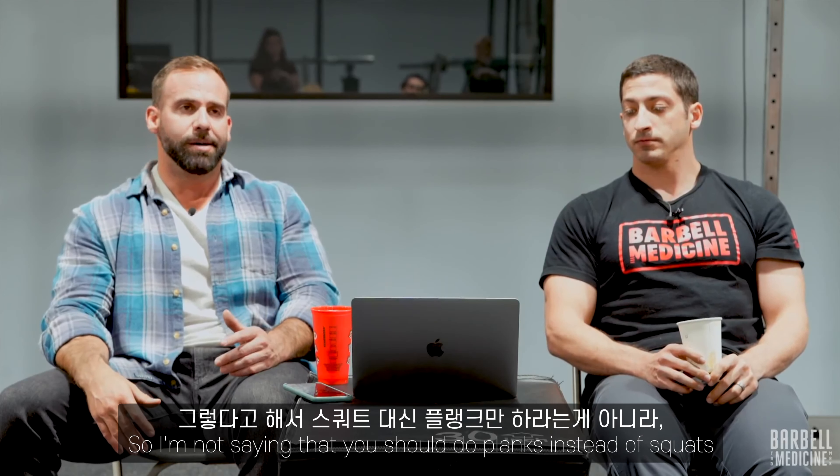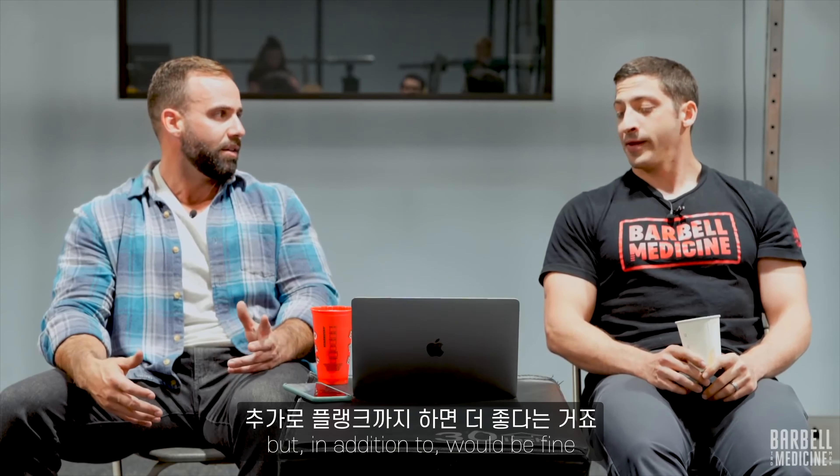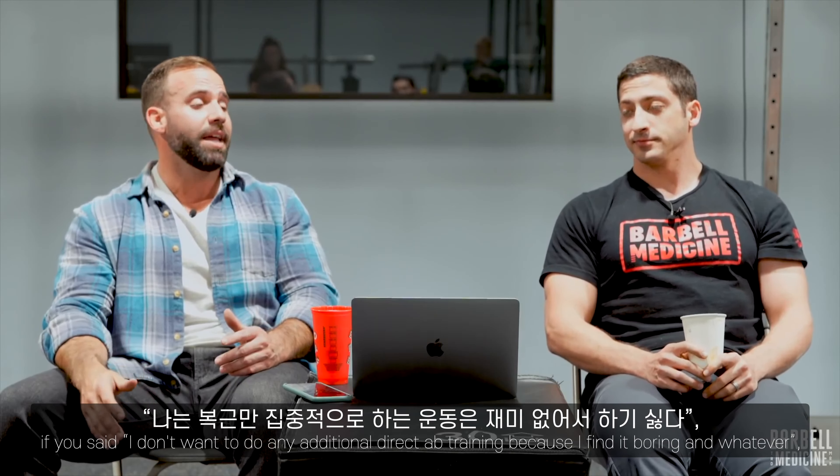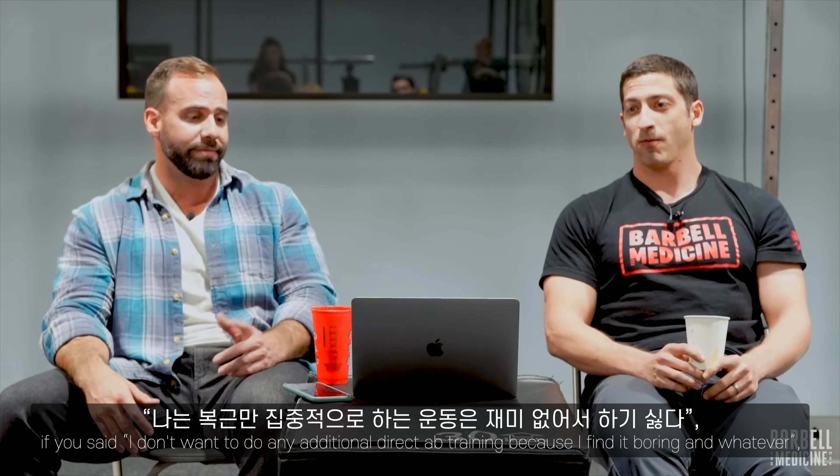Six at RPE 10 would be a substantially fatiguing set for most individuals compared to just doing a 30-second plank. I'm not saying that you should do planks instead of squats, but in addition would be fine. On the other hand, if you said you don't want to do any additional direct ab training because you find it boring — that's fine too.